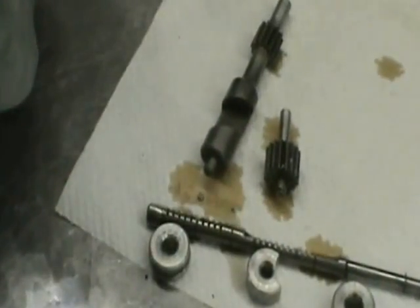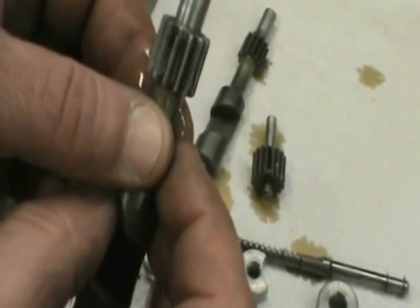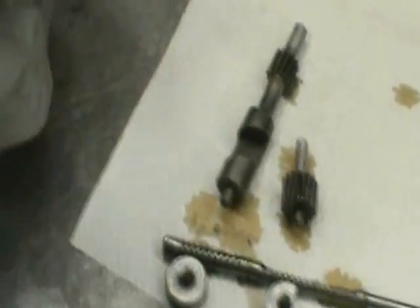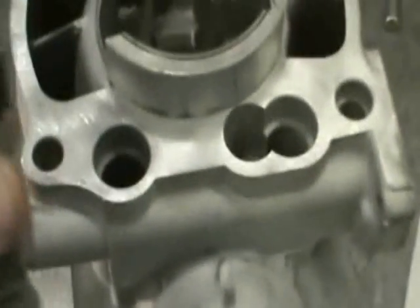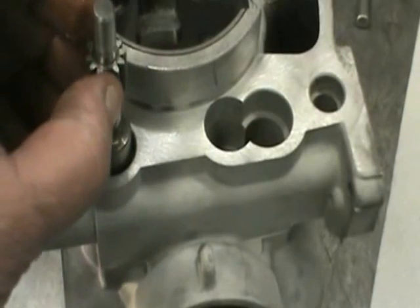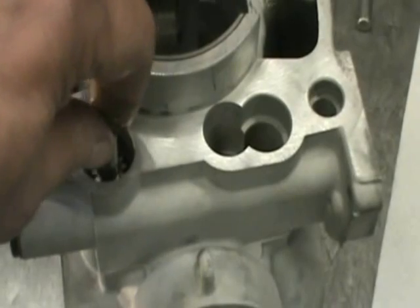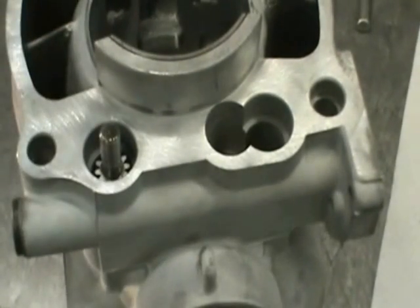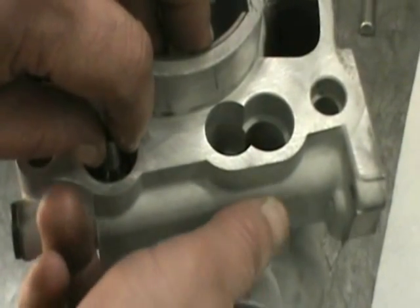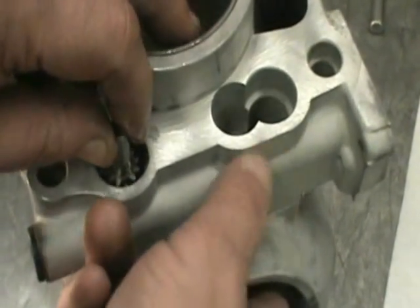And this valve — I want you to note that one gear. See that one tooth sticks down further than the rest? That's an indicator. And what you're going to do is just drop this in with that tooth sticking straight out. When you push it down, that engages the first mechanism for the flapper valve. You want to make sure when you do this that the power valve is all the way shut.